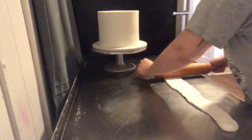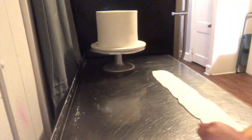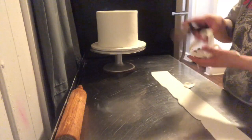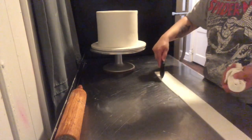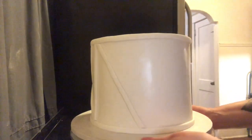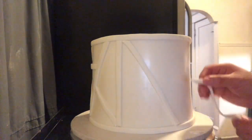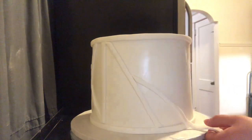Right now I'm just rolling out a long piece of fondant. I'll be making long strips to use for the gold lines. I didn't realize I wasn't recording while I did all the other lines, but pretty much I just grabbed the strips and placed them horizontal and vertical — however I thought would look best.